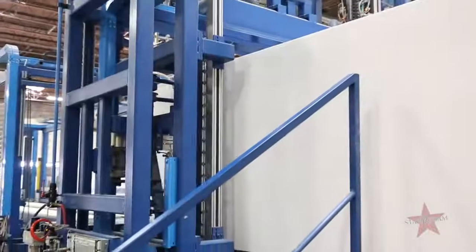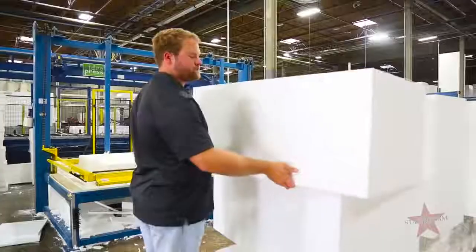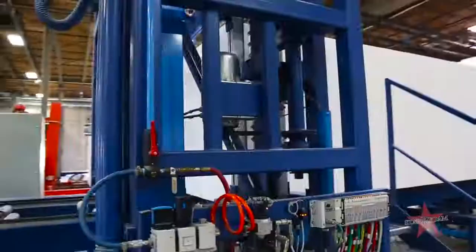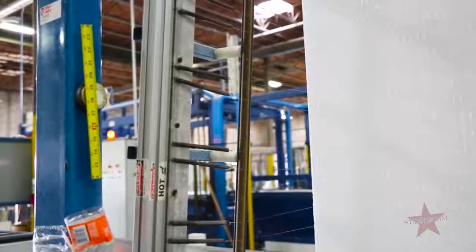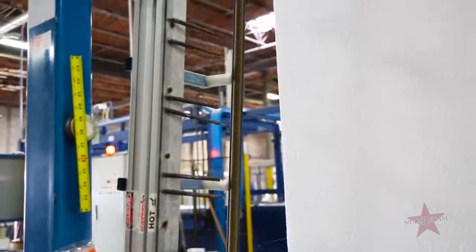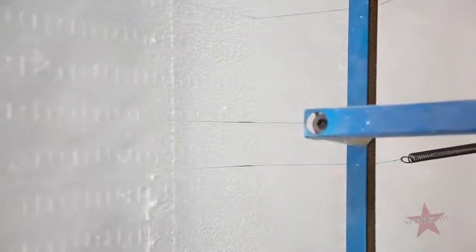Let's go take a look at our cutting lines. Here at the cutting lines, we have fully automated and manual lines. On the manual lines, an operator will load a block, feed it through the conveyor belt, and once it reaches the hot wire, it essentially melts the foam in order to slice it to your specified needs.